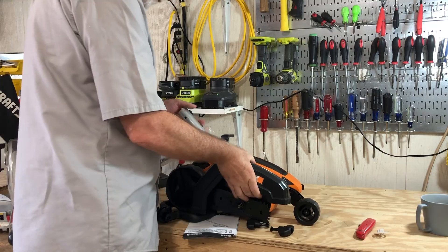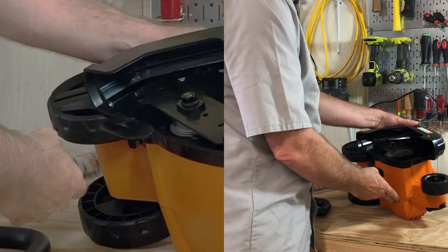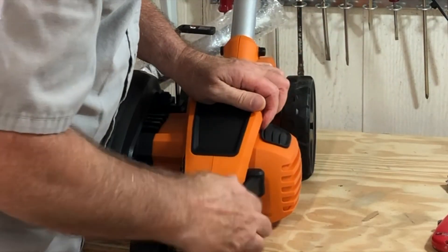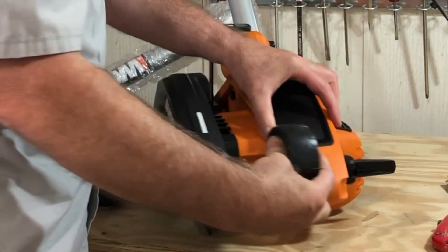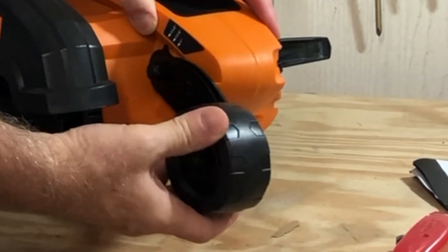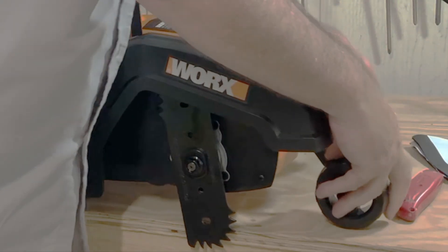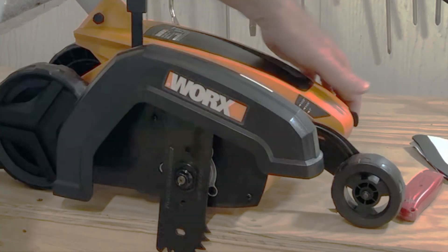This is an 11-amp edger, so it definitely draws some current. One interesting feature is a little swing-down guide — you move that lever, and when the guide is down it will follow the concrete. This is the front depth guide with a detent wheel. You can feel the detents with your thumb, line it up using the scale, and lock it in. I always go as deep as possible because I like a very clear line between the lawn and the concrete.